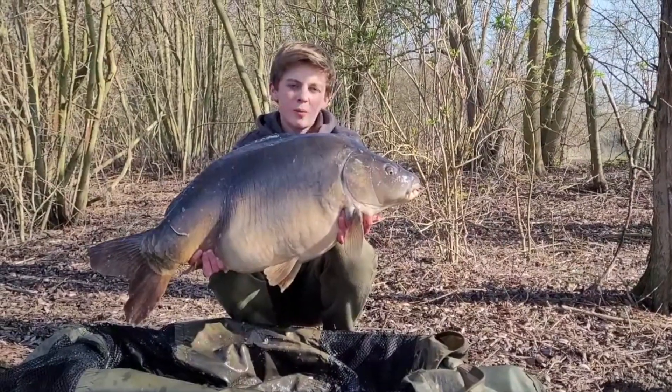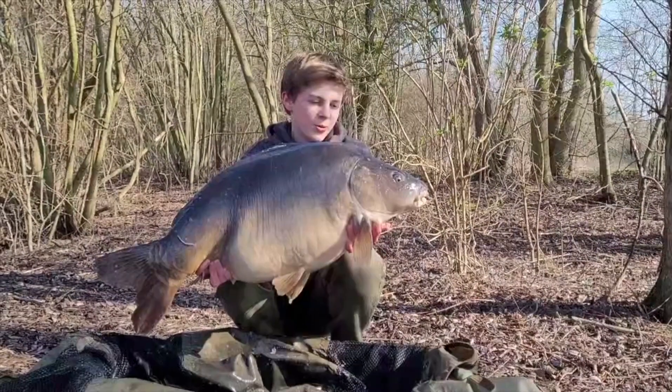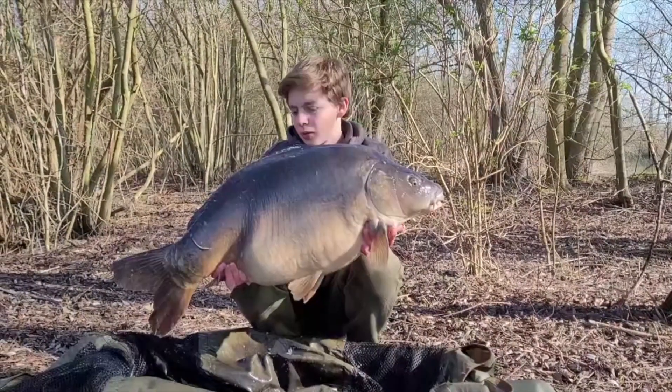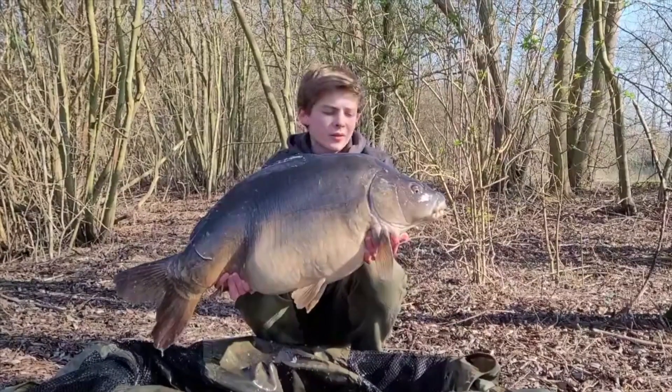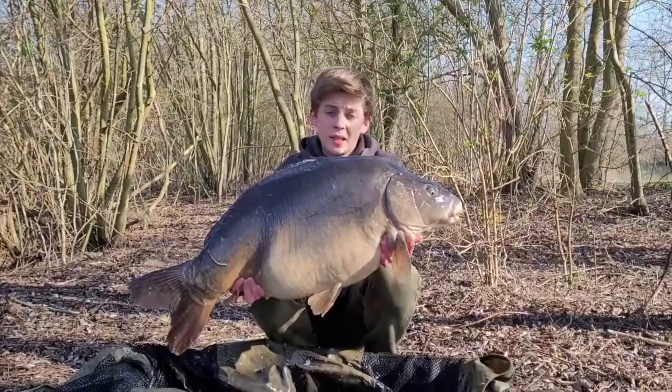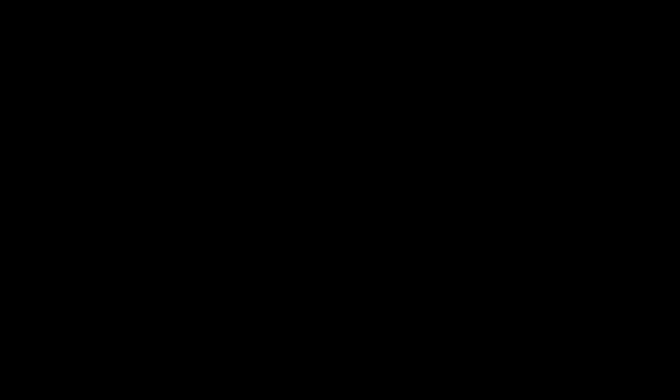Voilà les fichiers. Premier poisson de 15,350 kg, donc un beau poisson. On va s'empresser de reposer la cale dans l'arbre là-bas et essayer de refaire des beaux poissons.